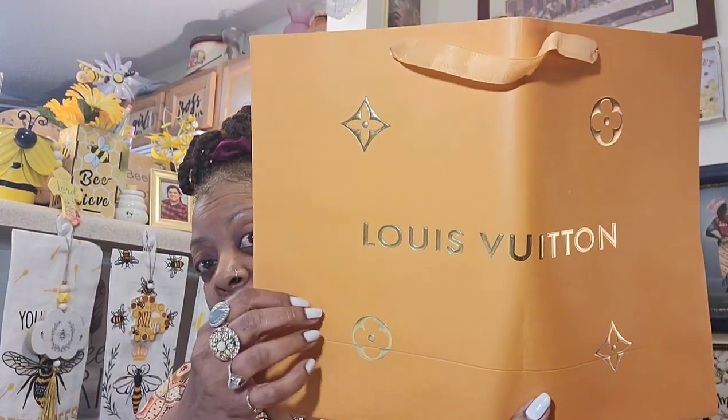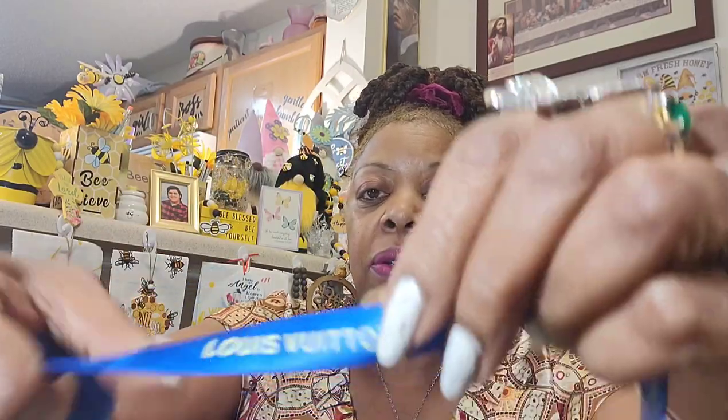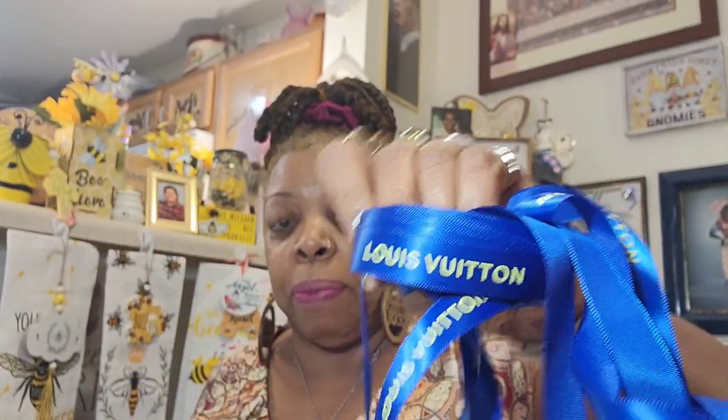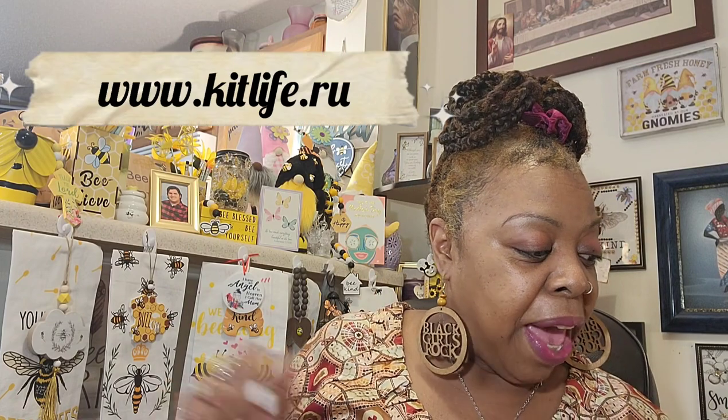You get the gift bag inside, and then you get the beautiful ribbon — and this is a lot of ribbon. It all has Louis Vuitton on it, and this is for you to tie around the box or to re-gift it. You can make ribbons out of it or use this ribbon for so many things. This is the most ribbon I've ever gotten in one of my replica bags.